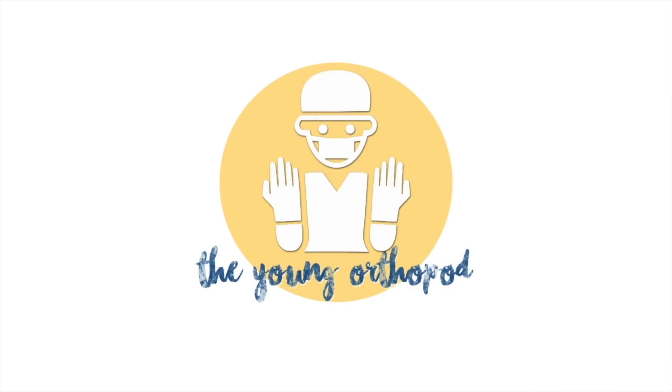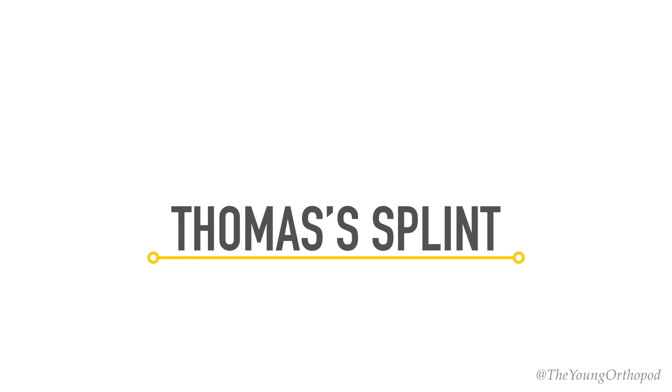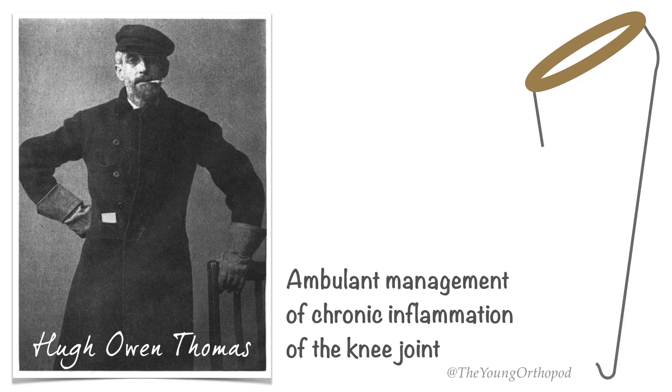Hello and welcome to the Young Orthopod. Today we will learn about the Thomas splint. It was originally described by Hugh Owen Thomas as a knee appliance, which he used in the ambulant management of chronic inflammation of the knee joint. This splint revolutionized the manner in which men injured in the First World War were treated.